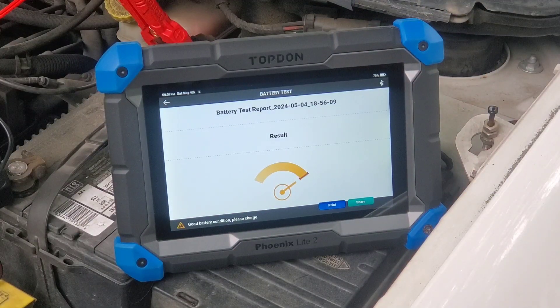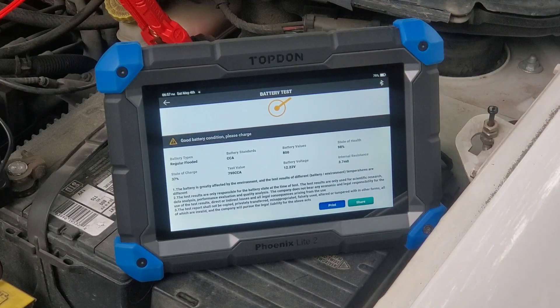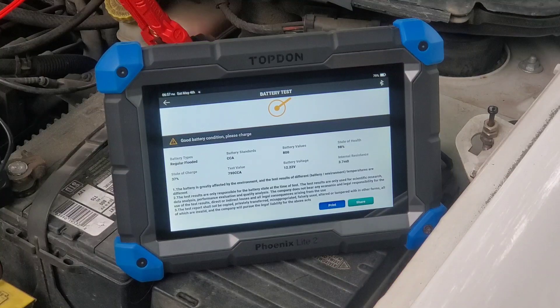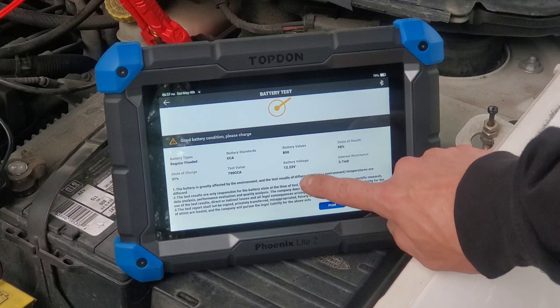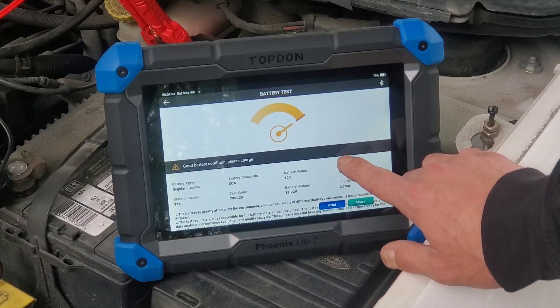Here's our battery test report. Good battery condition — please charge. State of charge is at 37%. Battery voltage is 12.2 volts. Internal resistance is 3.7 milliohms. 98% state of health. The battery is greatly affected by environment and test results of different battery and environment temperatures are different. Test results are only responsible for battery state at the time of test — this is basically them covering themselves to make sure they don't get sued based off this test.